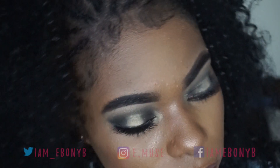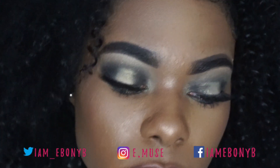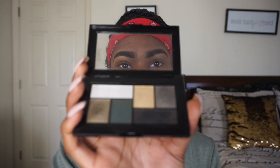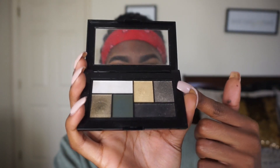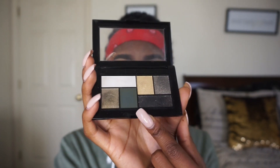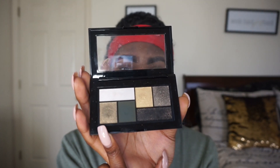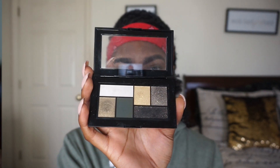Hey y'all, it's your girl Ebony B, and today I'm going to show you how I created this really pretty green eye look using the Maybelline City Mini palette — specifically the Urban Jungle palette. This will not be a full face beat; I'm just showing the eye look. The palette has six colors total: four shimmer shades, one base shade, and one plain matte green.